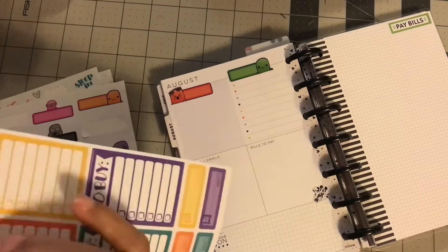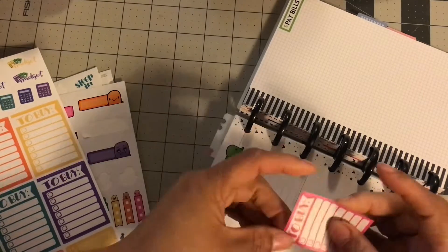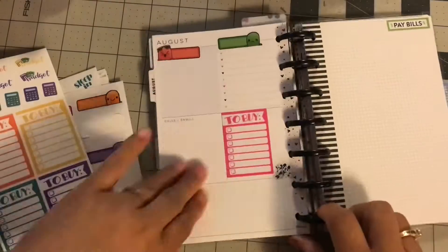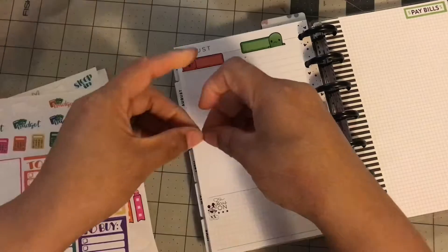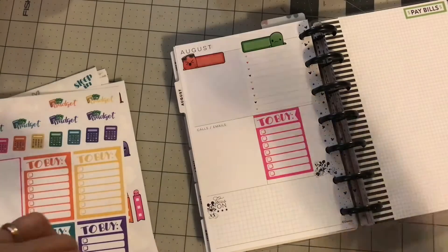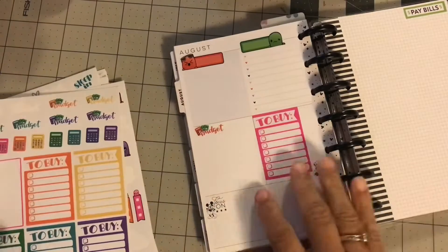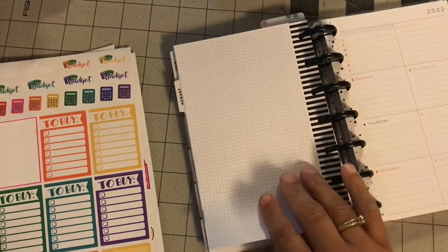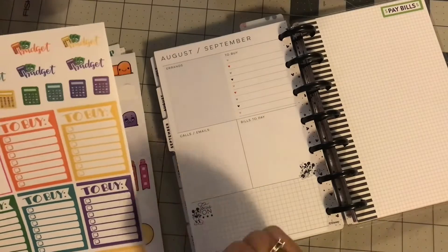This second half of the year is basically just me deciding if having a separate budget planner is what works. In the past, all my budget and paying bills would be in my main family planner, but since I want to focus a little bit more on my finances and just saving and investing, I thought a budget planner would let me brainstorm all those ideas and be a little bit more intentional.